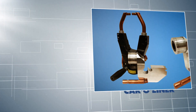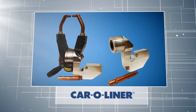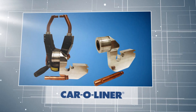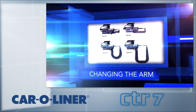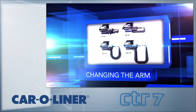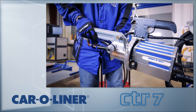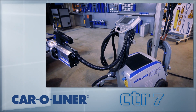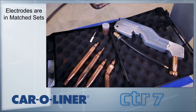Car O-Liner's exclusive ATOM is also available. The ATOM adapts the CTR-7's C-gun to an X configuration for additional accessibility with no loss in squeeze pressure. The CTR-7 has four different arms of varying sizes, allowing the ability to reach different areas of the vehicle. The CTR-7 has a separate coolant button that stops the pump, allowing the arms to be changed without shutting down the machine. Each arm has unique combinations of electrodes in matched sets that assure the correct gap and move that gap within the opening of the C-arm.